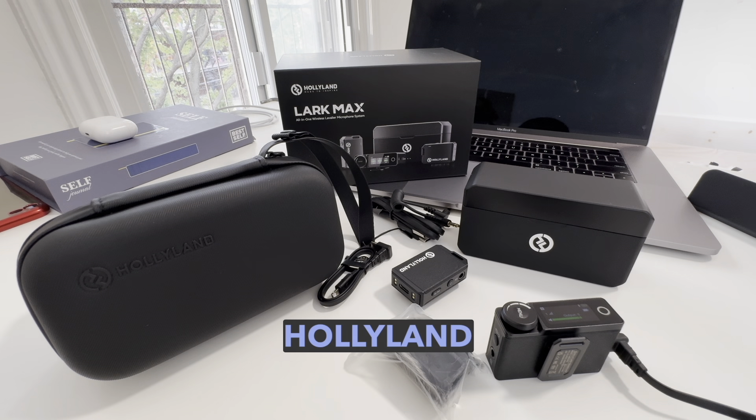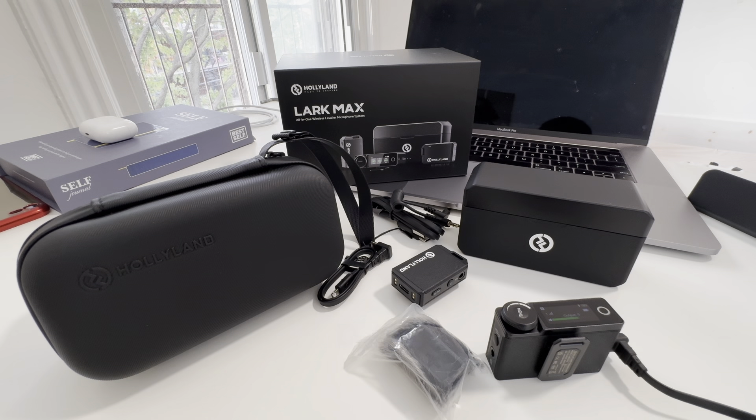Here are my first impressions of the Hollyland Lark Max microphone wireless system. It is a dual microphone system and I have been using it for about an hour. The cost is $450.